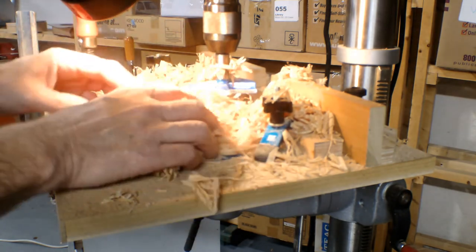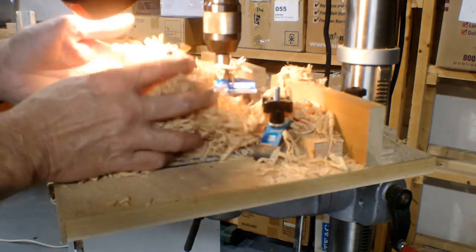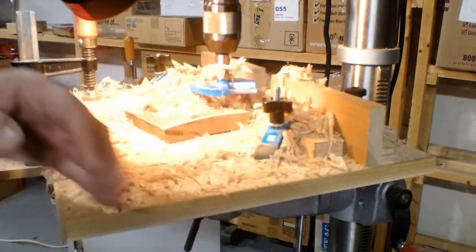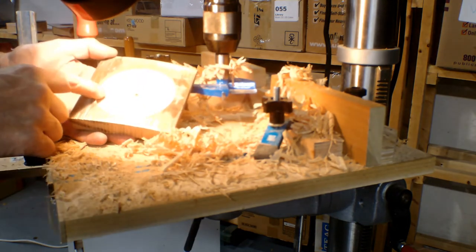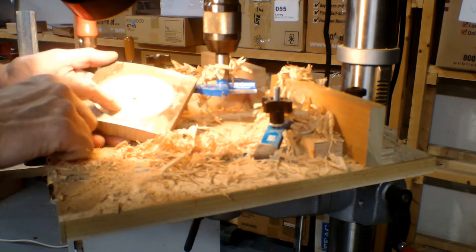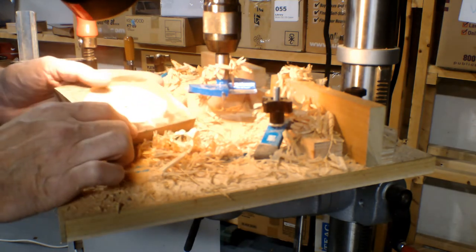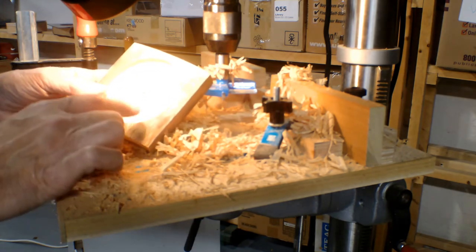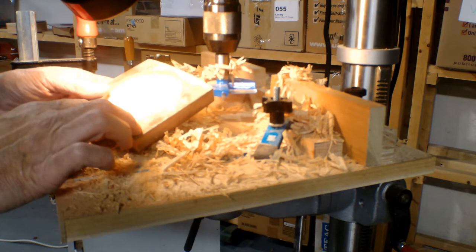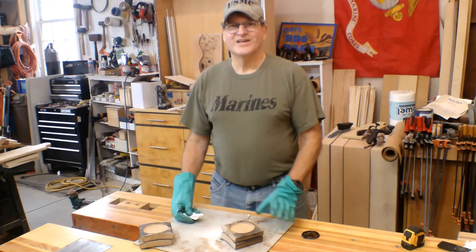Beautiful curls off this Forstner bit. They smell like whiskey — what a great smell! So I dropped a depression in here, three-sixteenths to a quarter inch deep. The reason is I'm putting a sixteenth-inch-thick cork pad in here. These babies are ready for finishing — all I want to do is put a finish on them and then hit them with a coat or two of varnish to seal them up, and then they're ready to go.